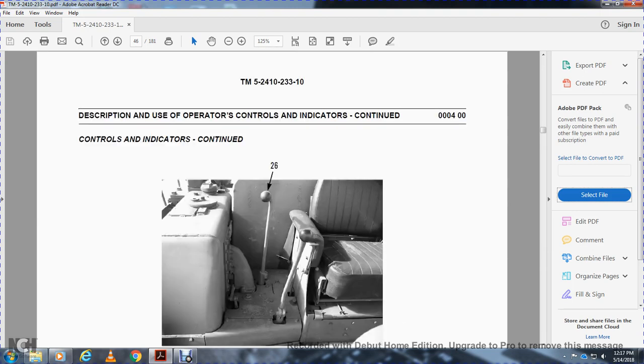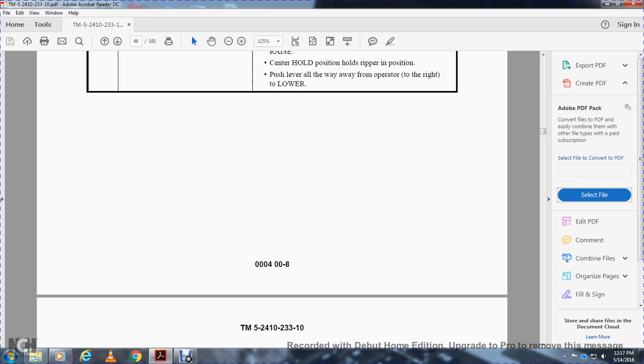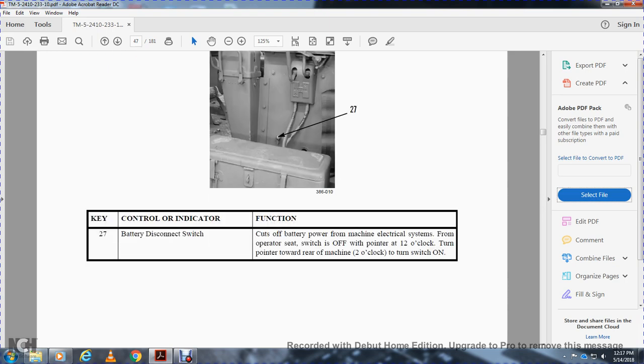Twenty-six is the ripper control lever. Pull the lever toward the operator and to the left to raise; center is hold position, which holds the ripper in position. Pull the lever all the way toward the front away from the operator to lower. Twenty-seven is the battery disconnect switch, which cuts off the battery from the machine's electrical system from the operator's seat. Turn the switch to the 8 o'clock position to turn off; turn the pointer toward 2 o'clock to turn the switch on.